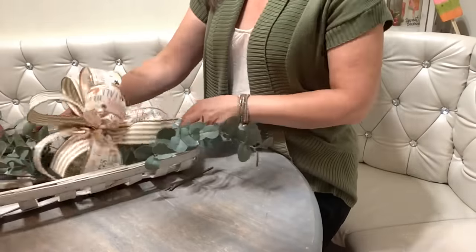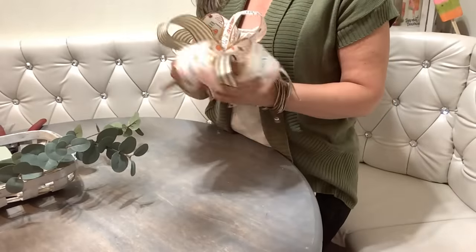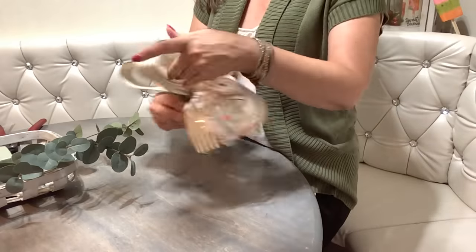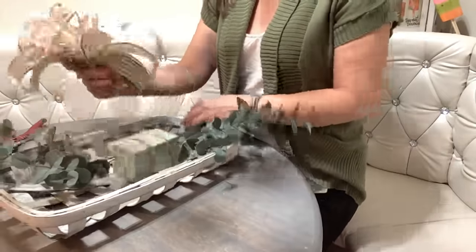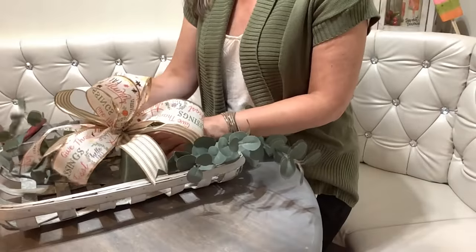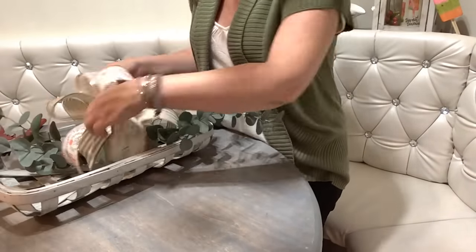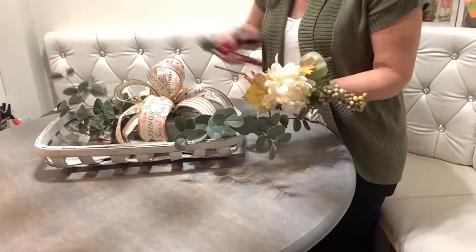Now to attach the bow, we're going to use an old flower stem as a floral pick. All you have to do is use that pipe cleaner in the back of your bow and wrap it around the stem a few times to make a bow pick, then just insert it in your foam block. I like to add my bow first because it takes up a lot of real estate, and then add your picks around the bow so nothing gets covered up.